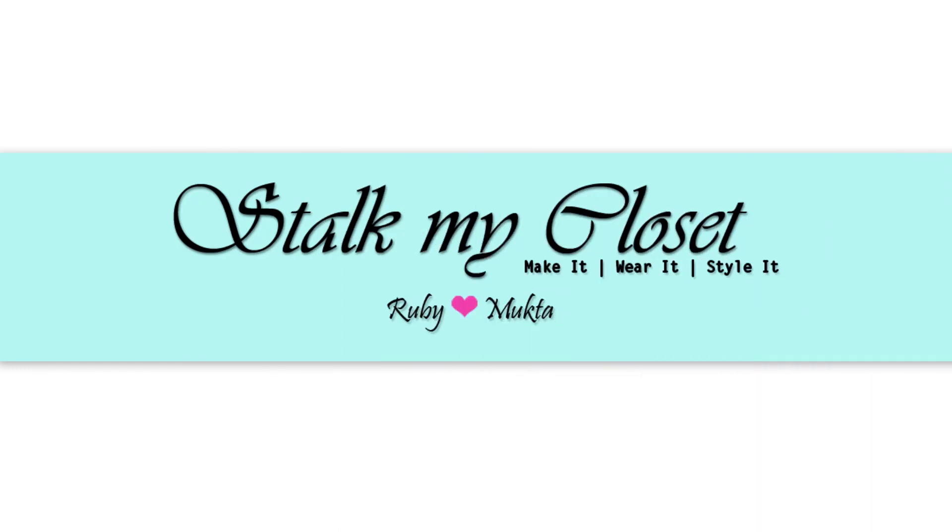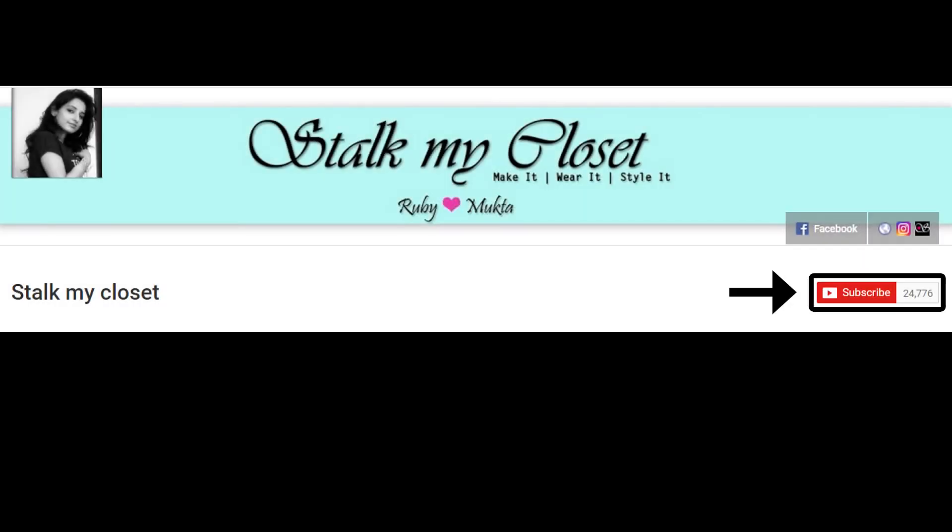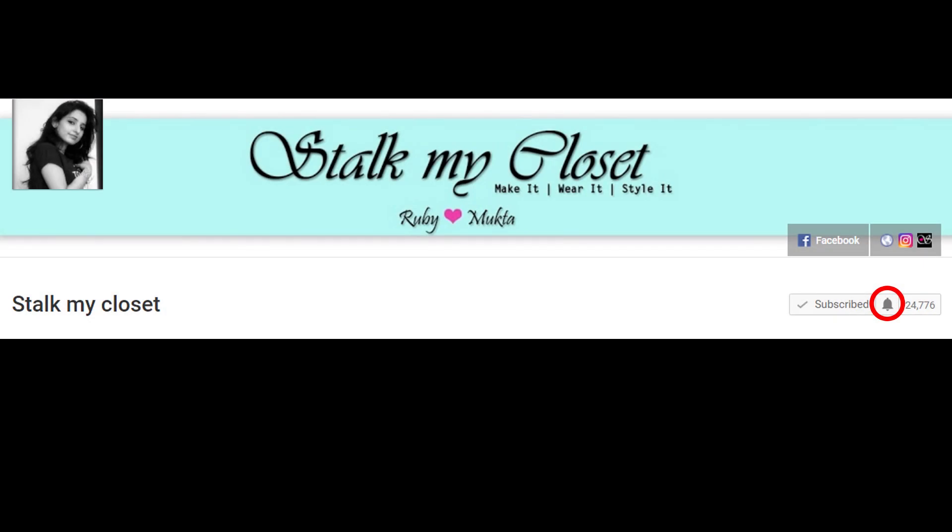Hi everyone, welcome to our channel Stock My Closet. Subscribe to our channel if you haven't already, and also click the bell icon to get the notification as soon as we upload a new video. In today's video I'm sharing cutting and stitching of a short shrug.